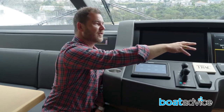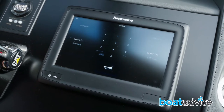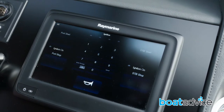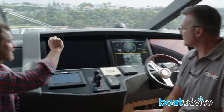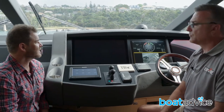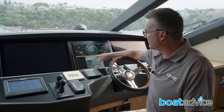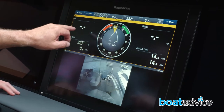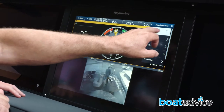There's another unit on the other side — it controls all of the engine functions: start, stop, gauges, and alarm systems. And the one directly ahead, which is the largest in this array, allows us to see cameras, engine gauges, navigation systems, and all of the functions of running the vessel.